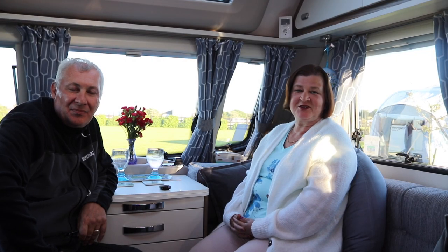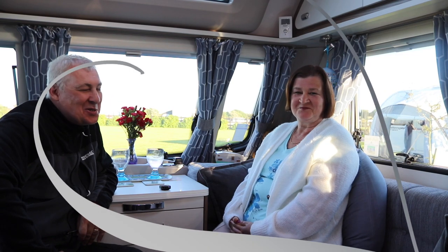Hi everyone, welcome back to the channel. Me and Philip are on holiday in Anglesey, so we thought we'd show you how we set up the caravan while we're away. We do get asked quite a lot where we put things in our caravan and how we have it set up.